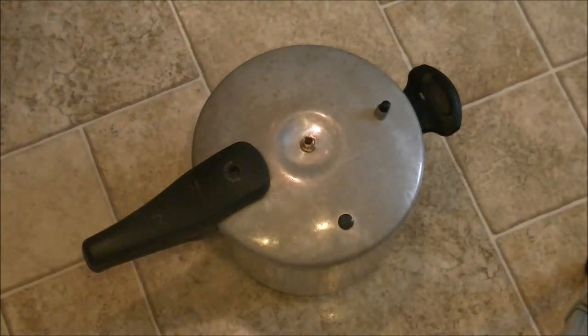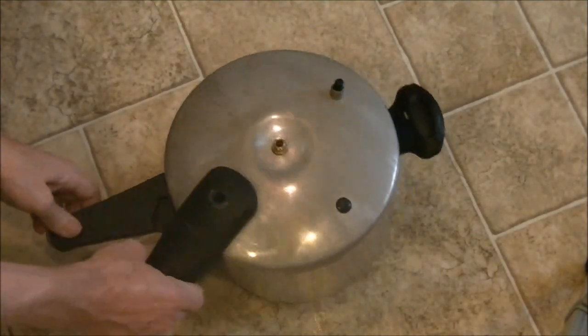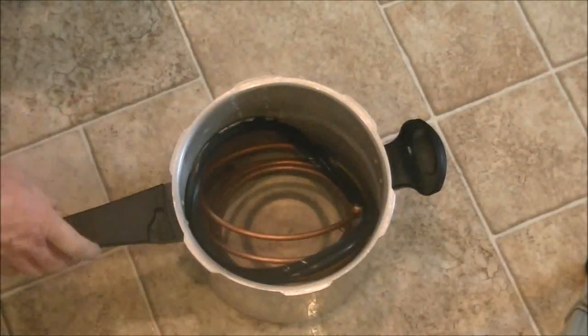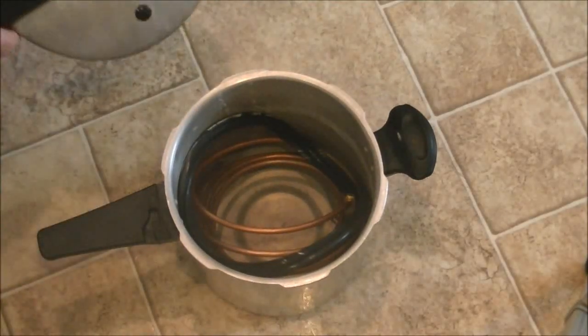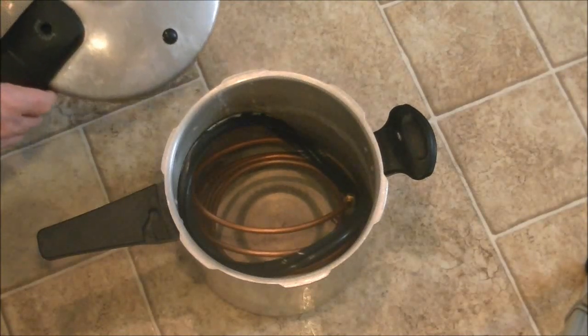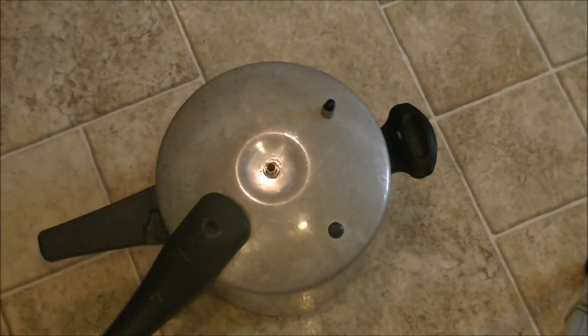Hi folks, this is my pressure cooker water distiller that I put together. I'm showing it from this angle because I want you to see that it all packs into the pressure cooker, so it's a complete unit. It all packs away for safe storage, and then you can use it more or less anytime you want.